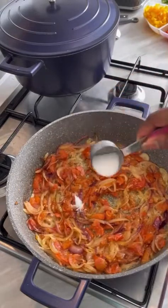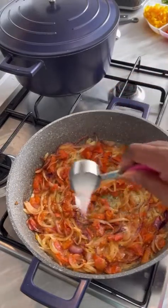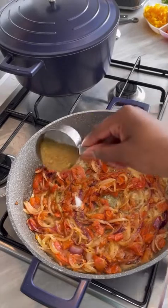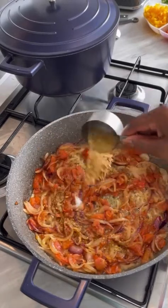I cook on low heat, that's why it takes up to 10 minutes — I don't want it to burn. I'm adding salt and some seasoning.